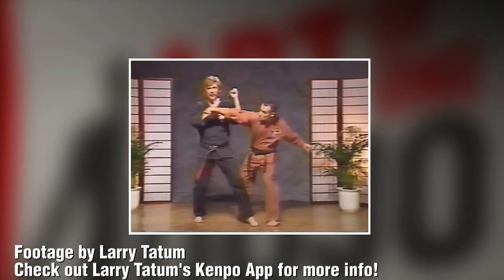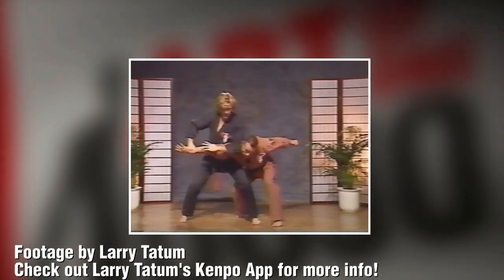We have techniques based off of wrist grabs. I've done crossing talon — I've used it several times and even in real life. Never off a wrist grab, but off a shirt grab. I was able to pin the hands, come in and do an arm bar, and it worked beautifully.